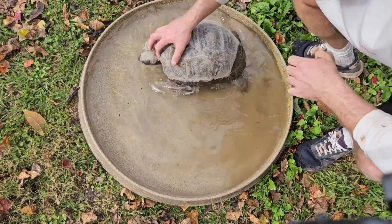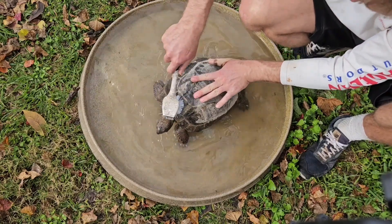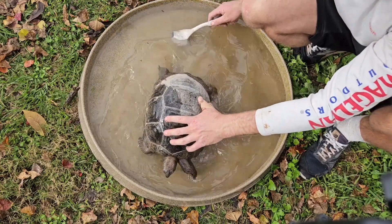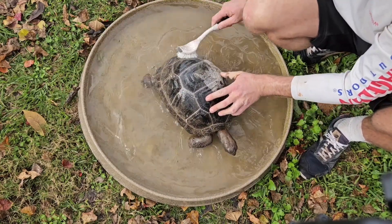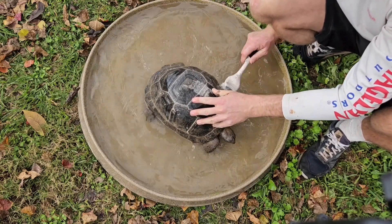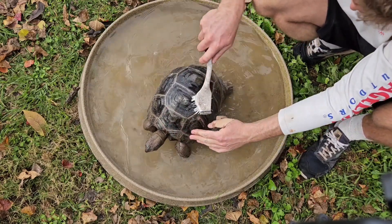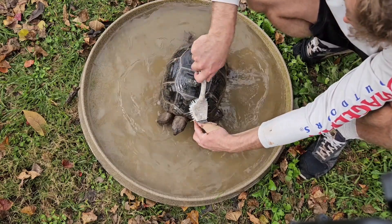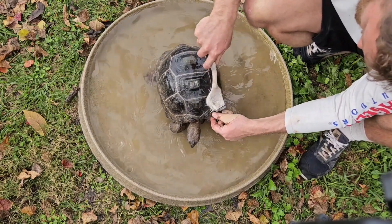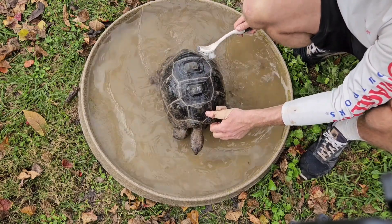And this one is Tittles. It's a little extra squirmy — I just tried to start the camera and it ran away. It's got a really nice shell, double scute there. Oh yeah, looks much better — the shell is nice and clean. We got all that muddy area cleaned off — should stay clean for a while.